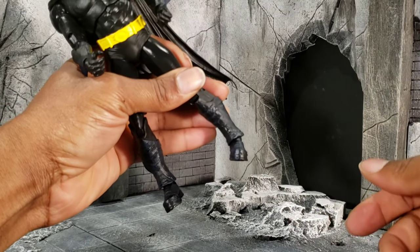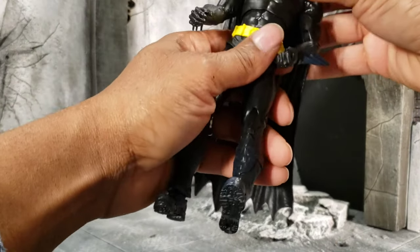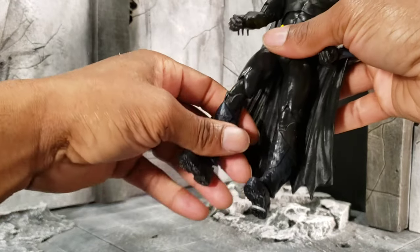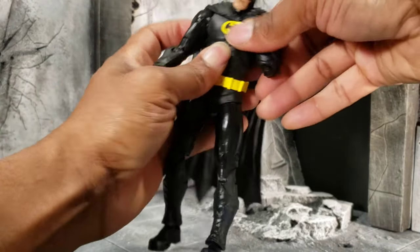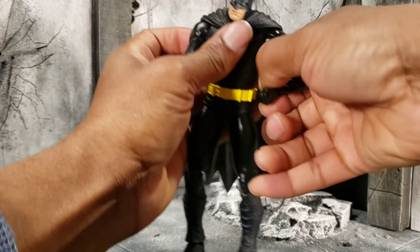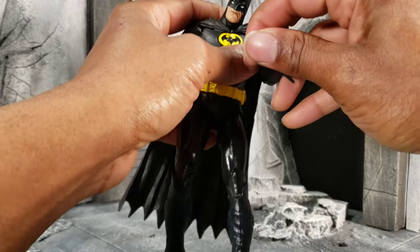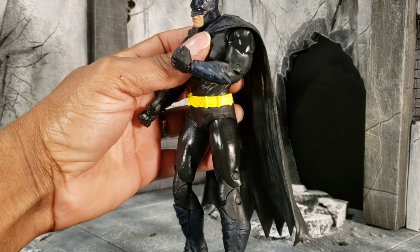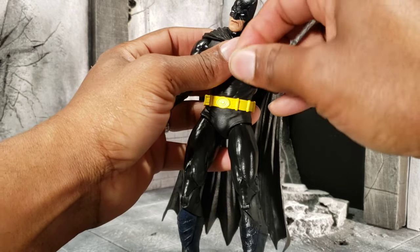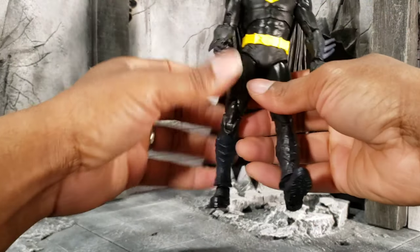He can swivel his legs, and if you position the universal ball correctly he can get a generous ankle pivot for your desired position. He also has double jointed elbows, and a swivel and hinge at the wrist — you can move the wrist up and down because of that universal swivel at the wrist.